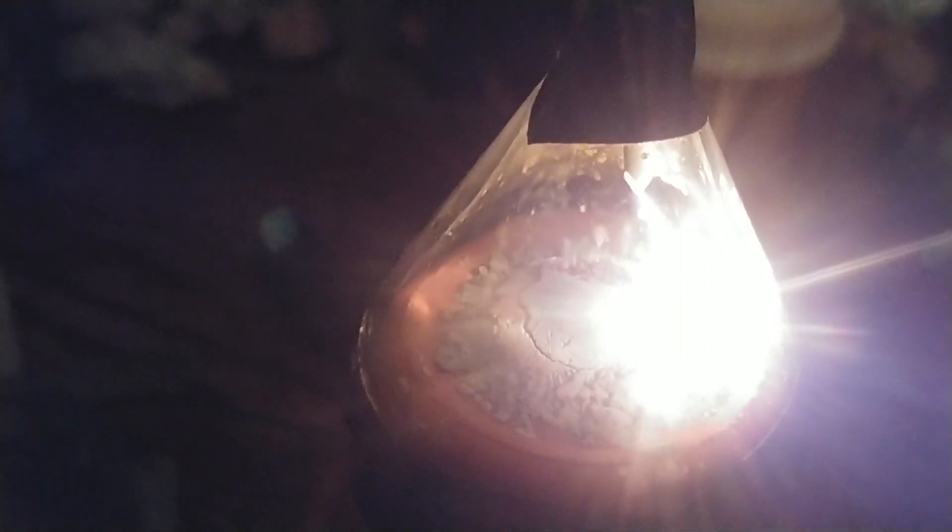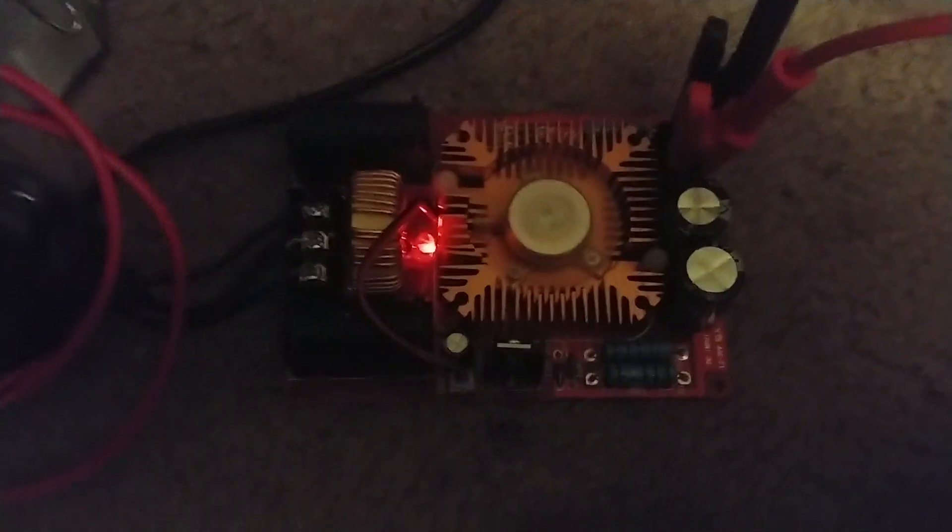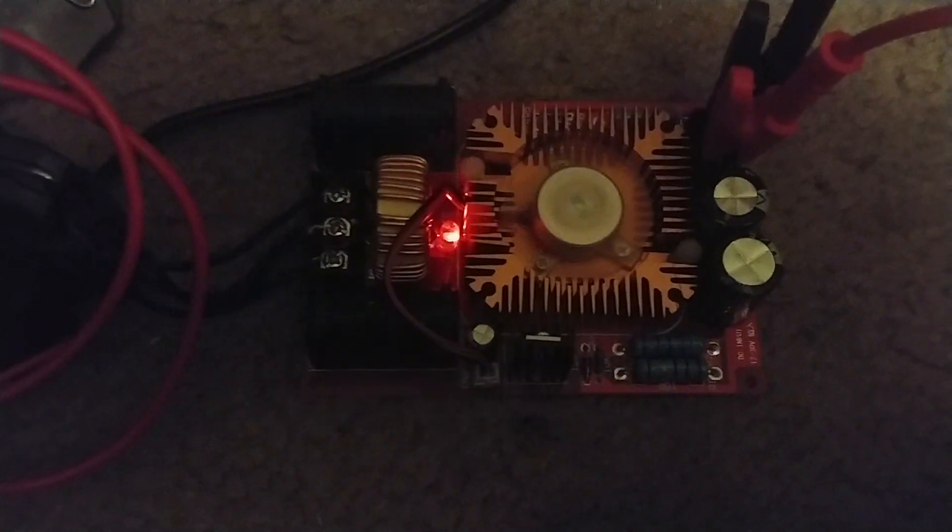I'm only drawing around 4.5 amps. I'm running at 9.1 volts on my power supply and then running to this ZVS driver that I bought from eBay. I've got three of them, and this is the first one — it's still going strong even after going through a whole flyback transformer.